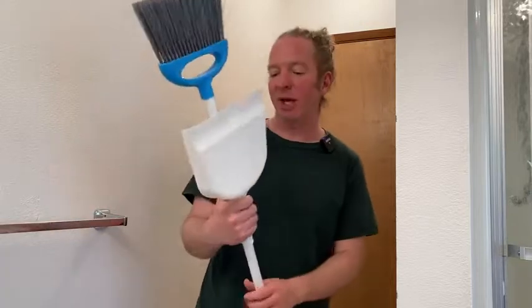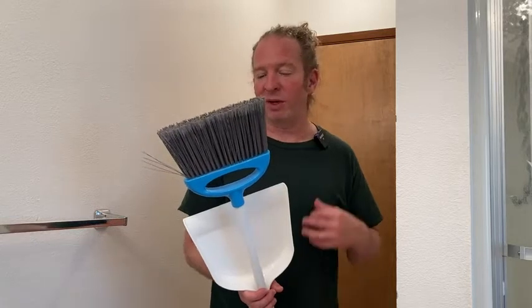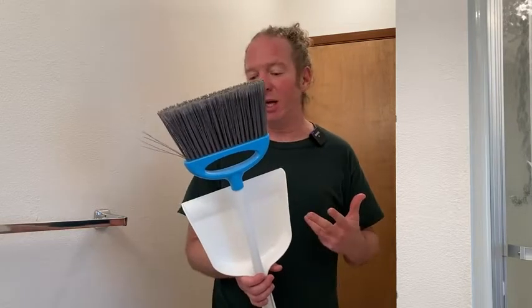Hi, in this video I want to show you this Amazon Basics Broom and Dust Pan that I purchased. It came in pieces, and in this video I'm going to show you how to put it together. We're going to test it out to see how it works, and I'll give you my honest opinion about this broom.